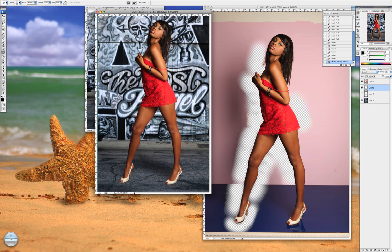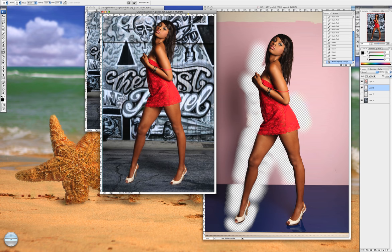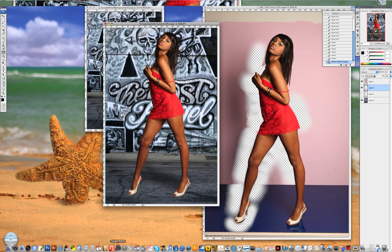You can also change the opacity of that shadow if it's too dark — lower it or raise it. And there you have it — that's how you can effectively use my grunge backgrounds. If you need more tutoring on how to extract a model with a lot more detail, I do have those as well at creativephotographybackgrounds.com. I hope this tutorial has really helped you — thank you.